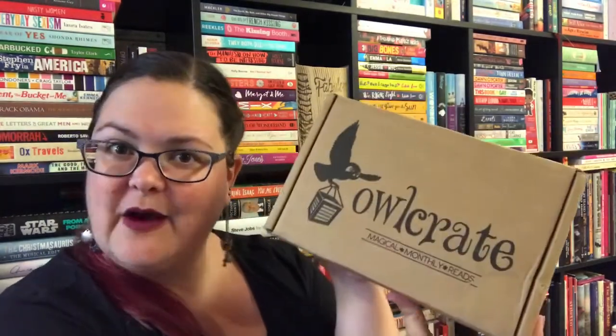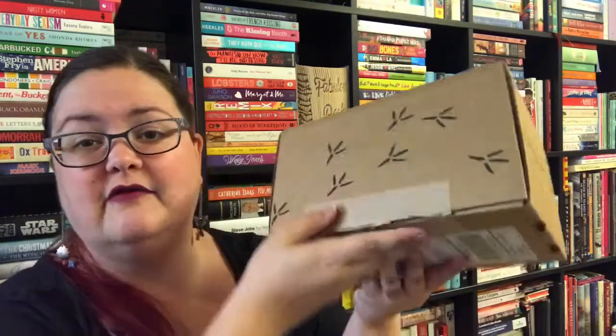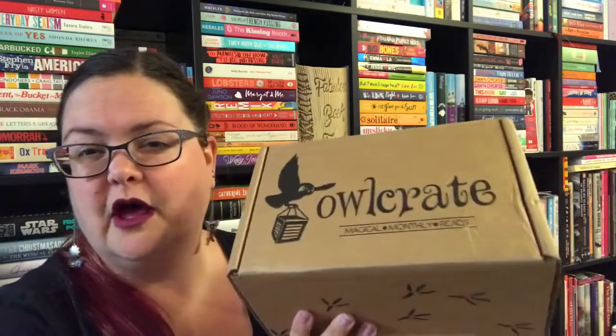Welcome back to another unboxing — this is a first because I just received my first Owlcrate. It was a present from my mom; she got me a three-month subscription so I could try it out. I've literally just cut the tape across the bottom, and we're going to unbox it together.